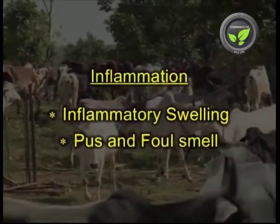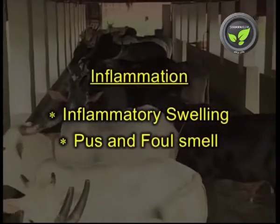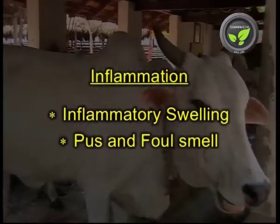Inflammatory swelling may be seen on any part of the body. For example, swelling of jaws, pus may come out if opened, sometimes with a bad smell.